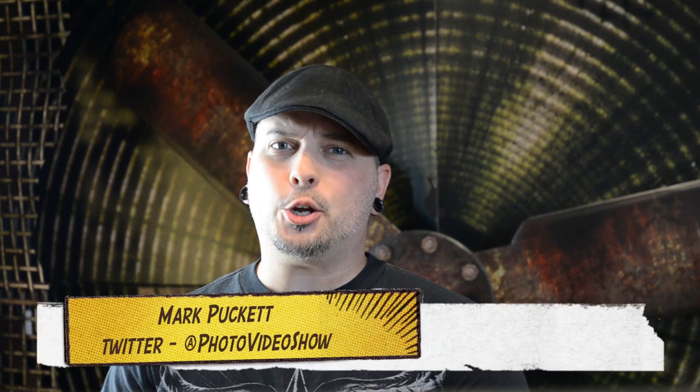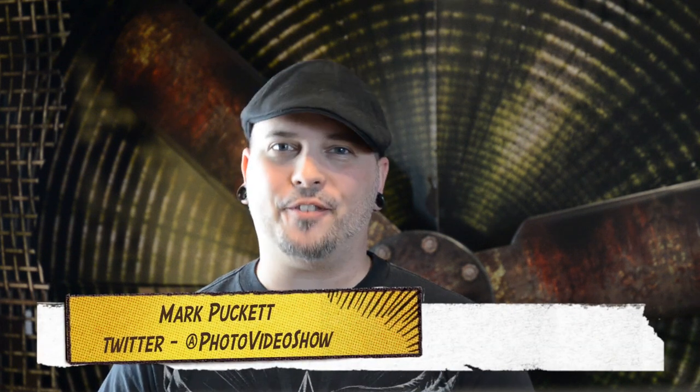Hey there folks, welcome to the Photo Video Show where we explore all things DSLR. I'm your host Mark Puckett. On today's show we want to do some Eye-Fi Wi-Fi magic, and the reason we want to do this is because sometimes we're out in the field, we don't have all of our computer gear and equipment, and when you're taking a bunch of pictures...